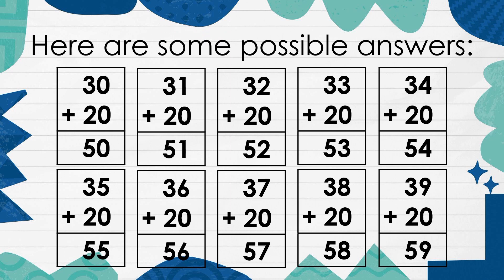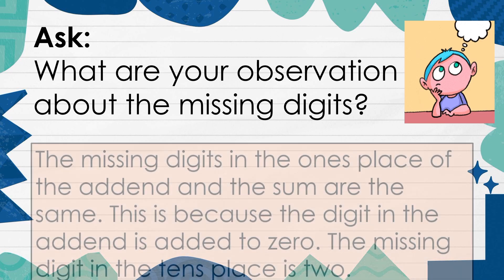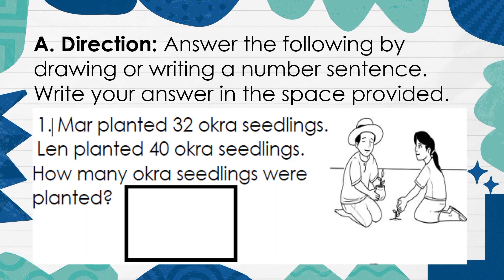Here are some possible answers. What are the observations about the missing digits? The missing digits in the ones place of the addend and the sum are the same. This is because the digit in the addend is added to 0. The missing digit in the tens place is 2. Direction: Answer the following by drawing or writing a number sentence. Write your answer in the space provided.